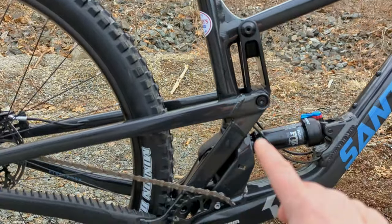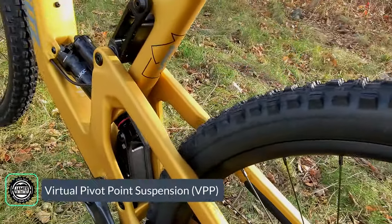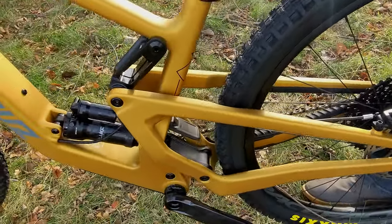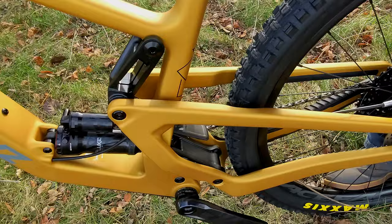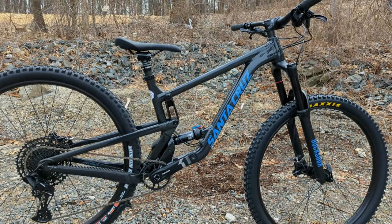The VPP suspension design uses counter-rotating links, which creates an S-curve in the way the bike handles. It will first resist some of your pedaling forces, allowing the bike to feel sprightly, then get super supple, and then ramp up towards the end of the suspension travel. This helps the bike feel more capable than the travel numbers would indicate.